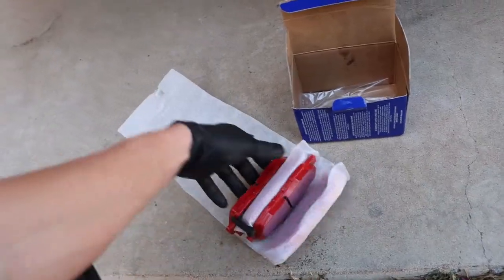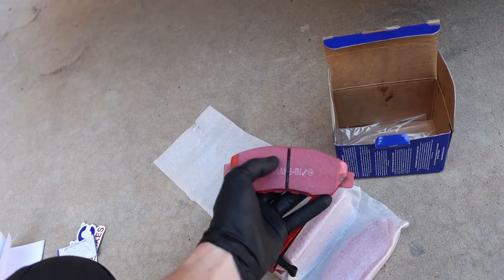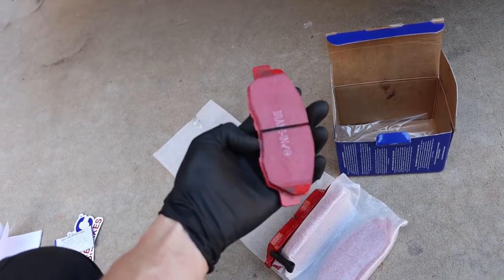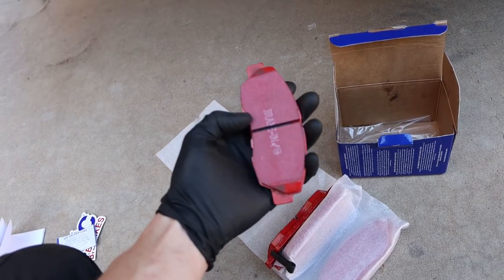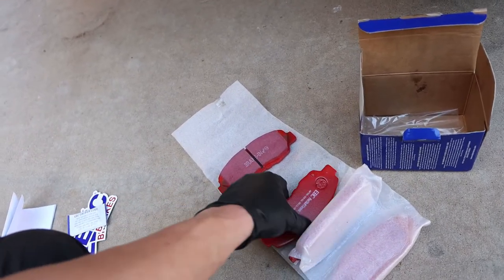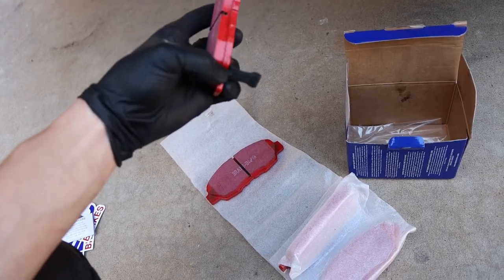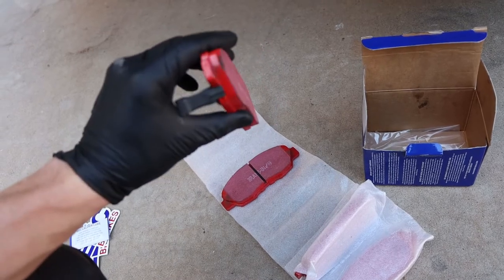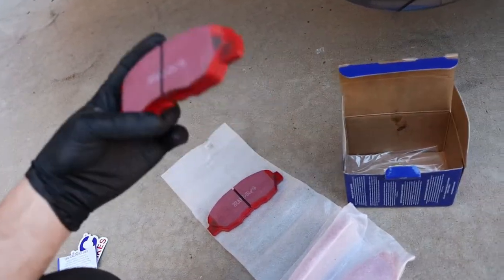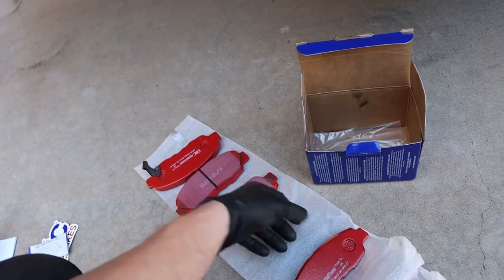There are two different pads. This is important to note — they've got a break-in or bedding material on the face of them. That comes off real quick once you get them on and start applying the brakes; that's there intentionally. You've got one that doesn't have a wear bar on it, and then you've got one that has this wear bar on it. When the pad wears down enough, it will start to rub up against the rotor letting you know it's time to replace these. So you've got one for each side.